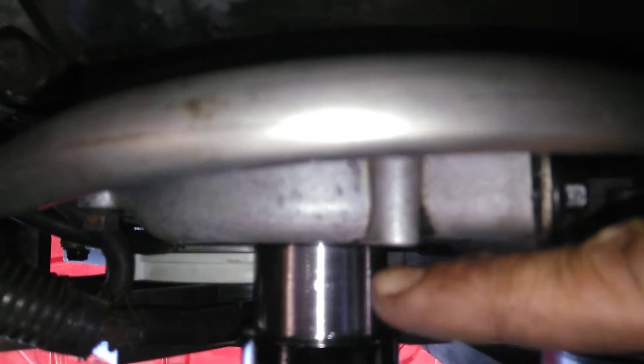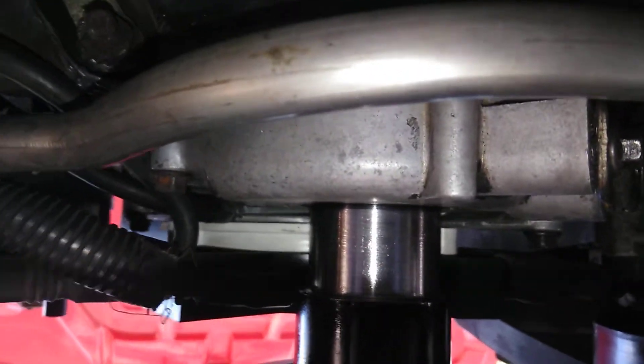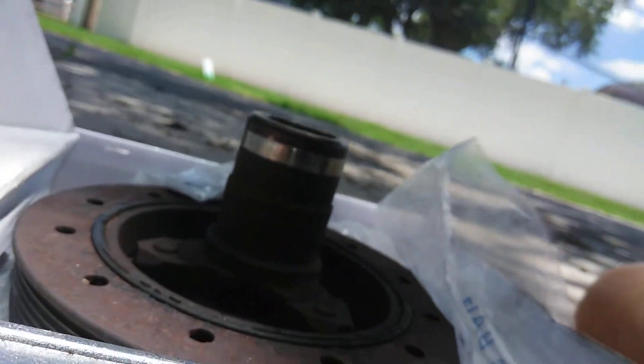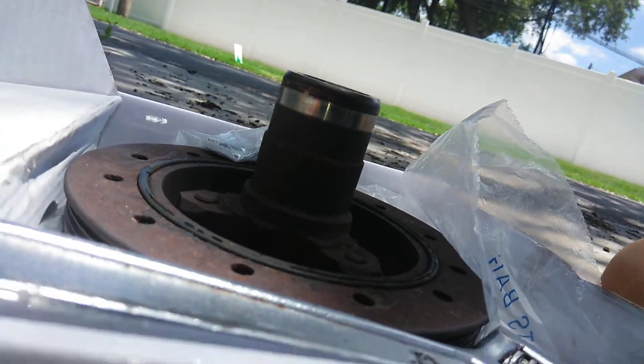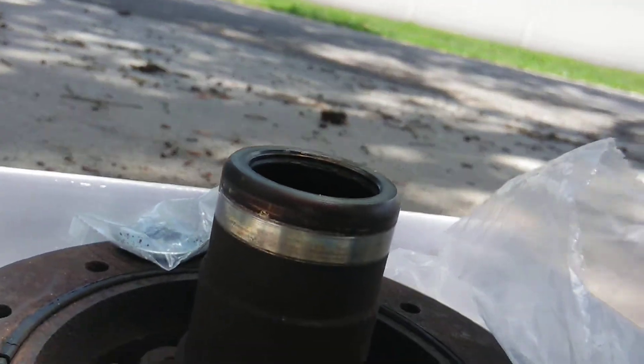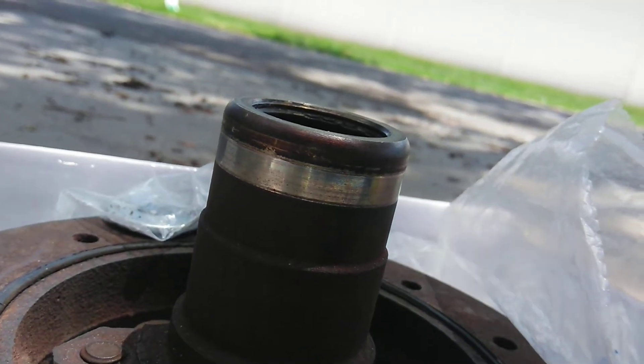Now I don't want you to fret, because the balancer only goes in up to about right here and the rest will be showing. Yesterday I was looking at it, I had it in all the way and I was freaking out because it didn't go all the way in to the flange. If you see the silver part there, that's as far as it goes in - the rest is rested. So it goes in about that much. I'm going to show you the correct way how to put it in.